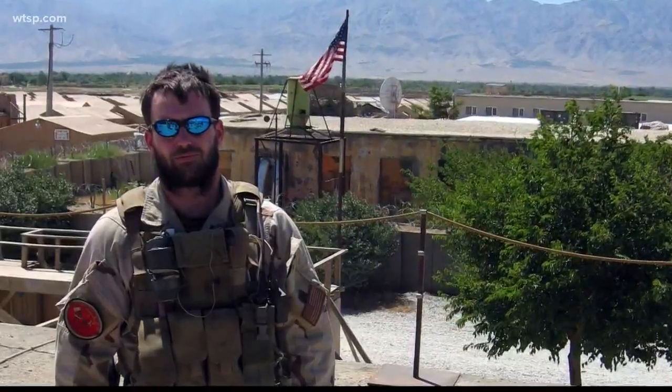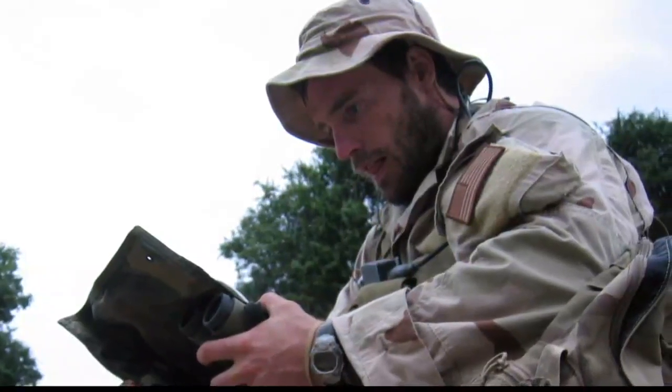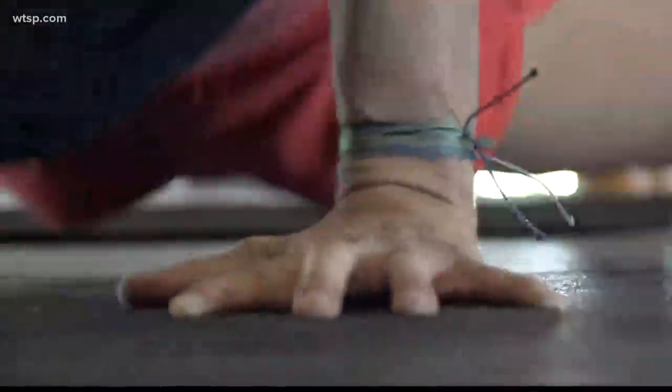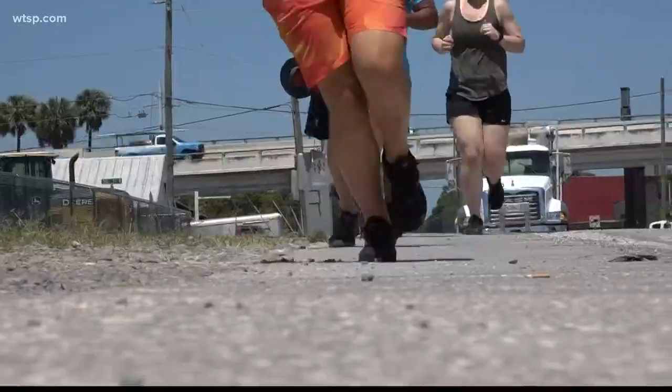While I was doing the workout, I was not enjoying it — it's a difficult workout. It's called the Murph, or Murph Challenge, and it was designed by the man it now honors: Lieutenant Michael P. Murphy, a United States Navy SEAL who was killed in action on June 28th, 2005.